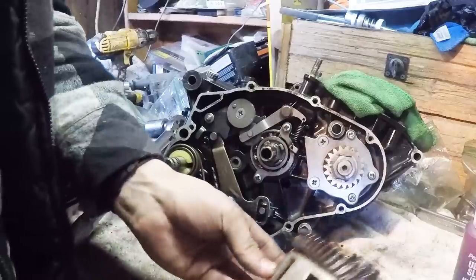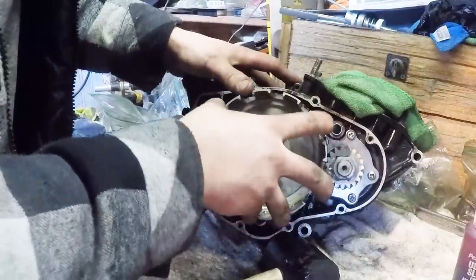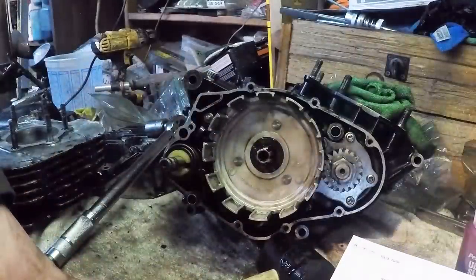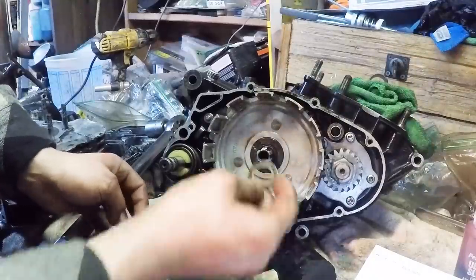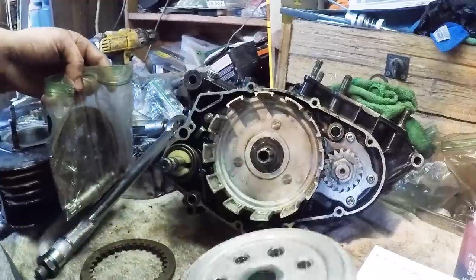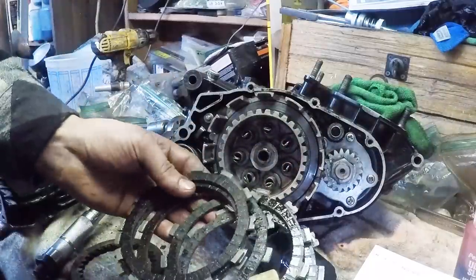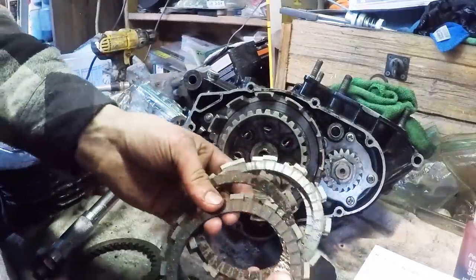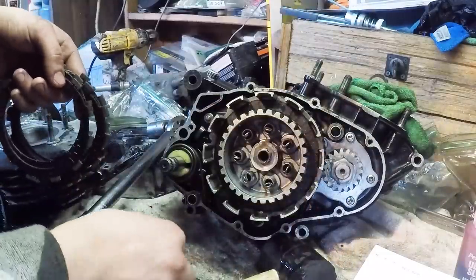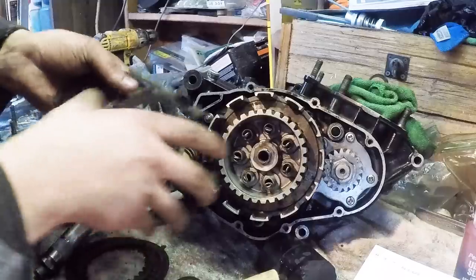All right, now the clutch. We've got a washer and then the inner hub - so there's that washer, which goes on like that, and then the hub goes in. Here are my brand new clutch plates - I had these soaking in oil. We start off with a clutch plate and then a steel plate, and just alternate like that.